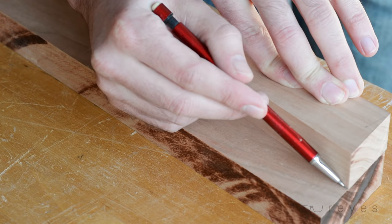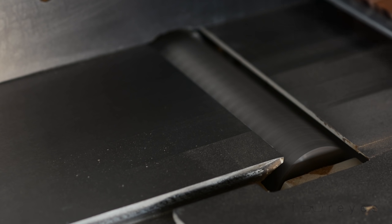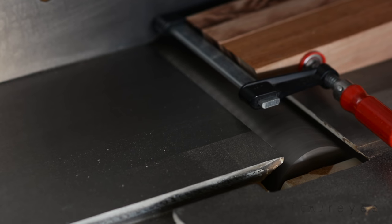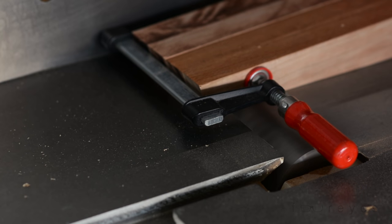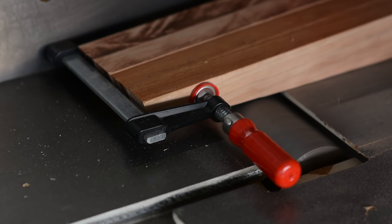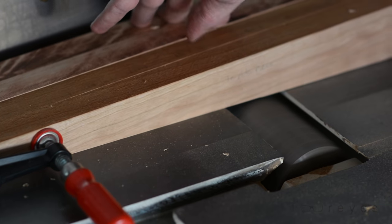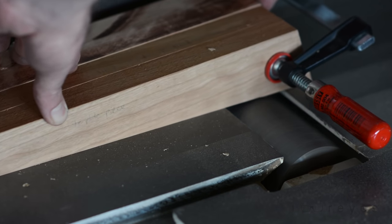I used the first leg as a template for the rest, using it to mark and cut out the others also at the bandsaw. Once I had all of the pieces cut out, I clamped them together with their outside edges flush and ran their wobbly edge over the jointer again so that they're all perfectly equal. One of the repeating themes I find with woodworking is that accuracy is way less important than repeatability.